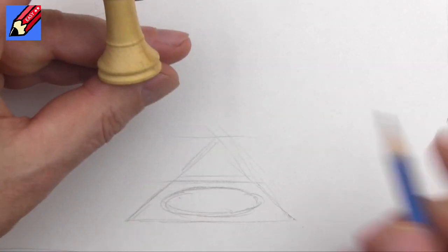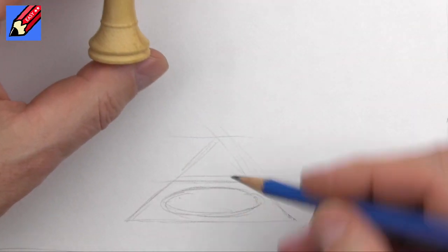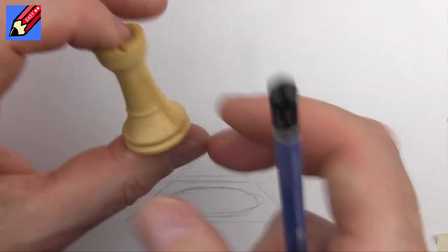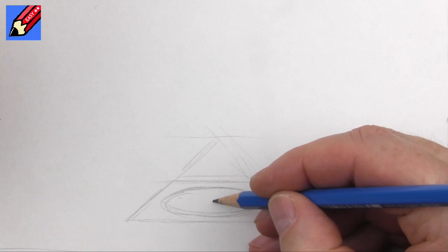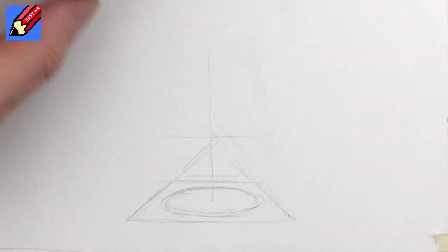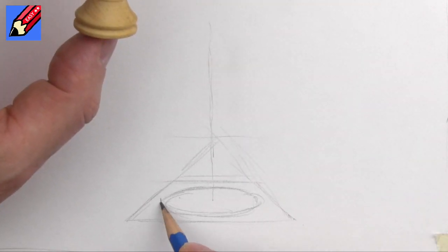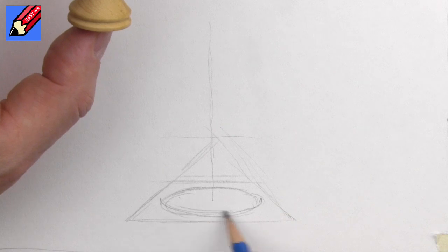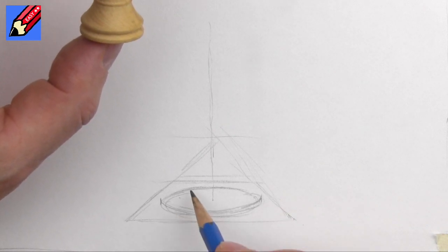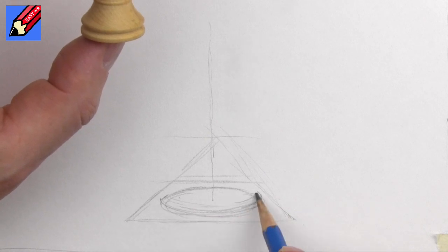We've got a little bit there that goes in, around, and up. Imagine this has got a spindle right the way through the middle of it, so from about the middle we can put that up there as a bit of a guide up the middle. Then we've got a little bit that comes around like that, and then it's going in, which is going to be something like that.